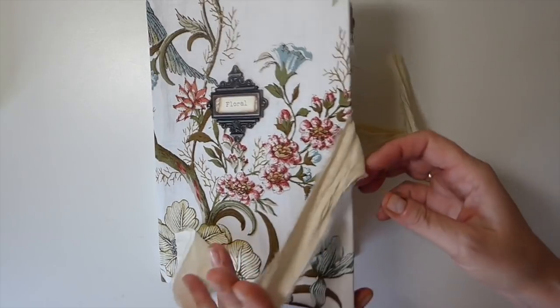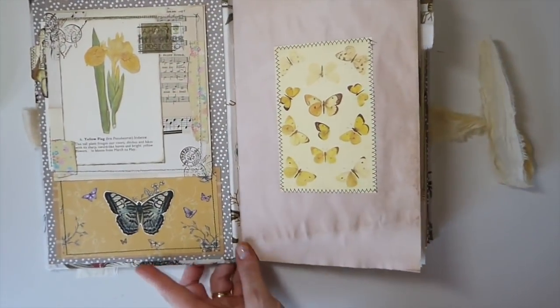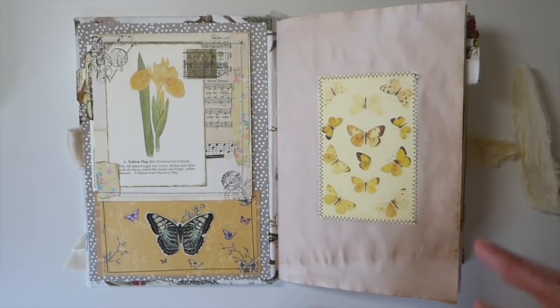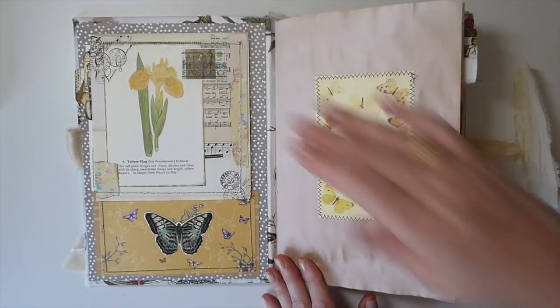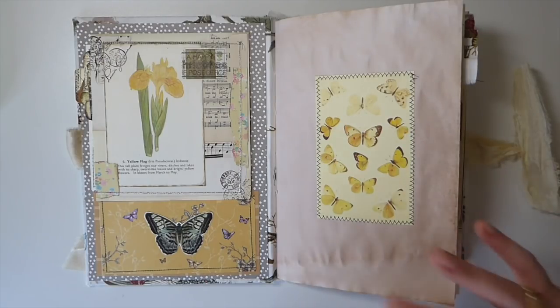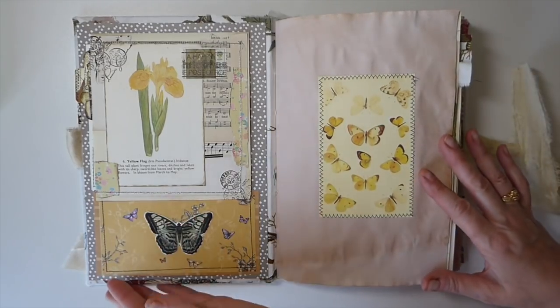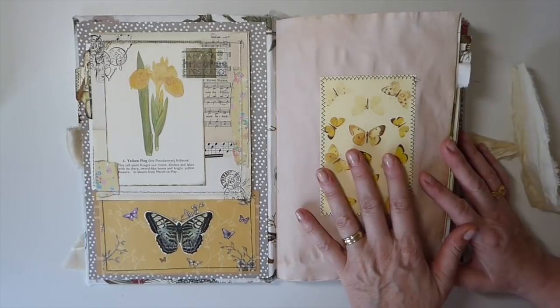Let's get inside. In the description box below I'm going to list all of the kits I've used from Tracy's shop, because there are quite a few and they all coordinate so nicely together. I find they also work well with other design team kits as well.